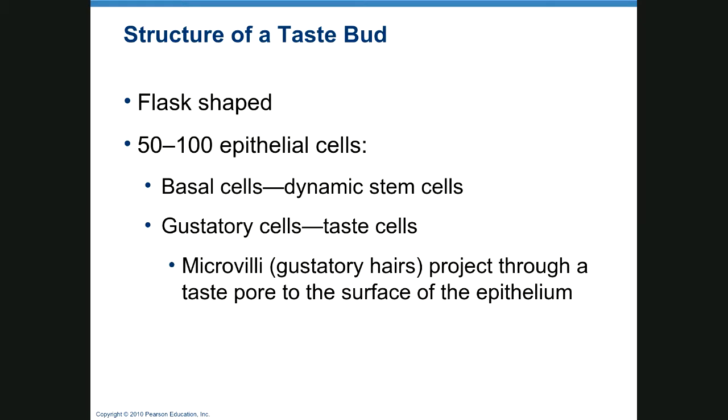Taste buds are flask-shaped and made up of 50 or more little epithelial cells. They have basal cells and taste cells, and microvilli from the gustatory cells project through a pore. The odorant — or tastant — binds to these microvilli, stimulating whatever flavor is detected, and sends a signal down to cause an action potential.